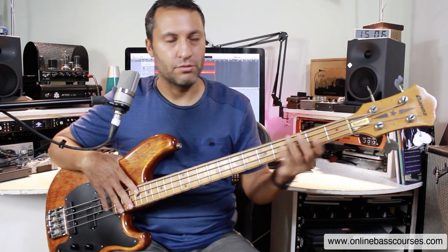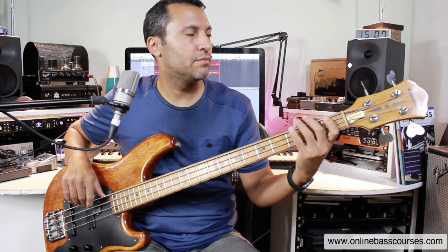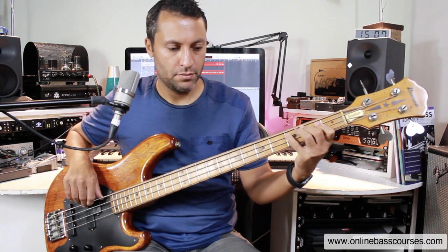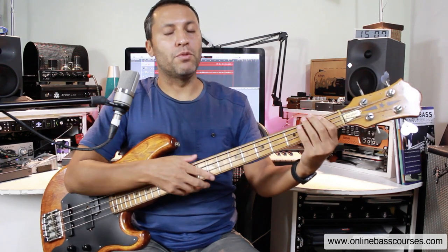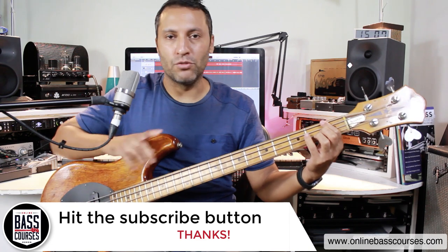I've got nine examples, and this should at least get you started. I'm going to start off with The Joker, which goes like this. What you would do is put the track on, and just after the first two notes, you'd pause it.